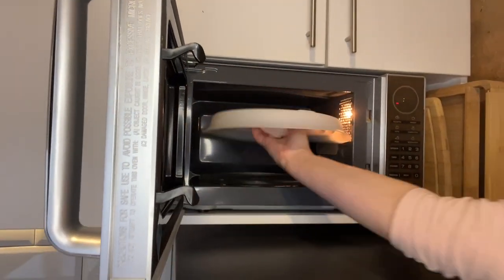So if you're looking for something great that's going to help keep your microwave protected and your food moist, I highly recommend this. And that's my point of view.